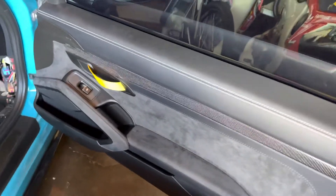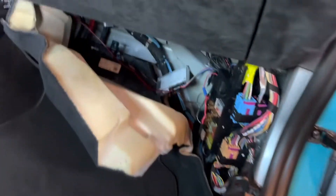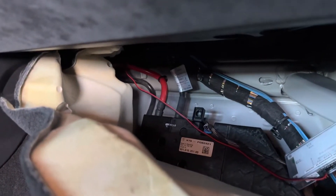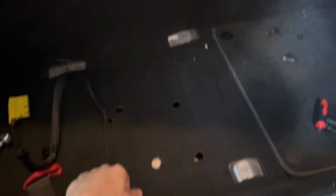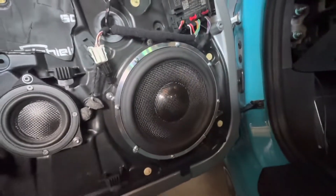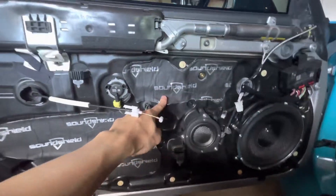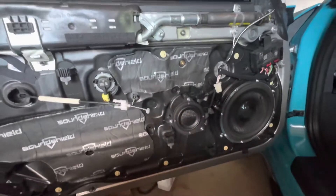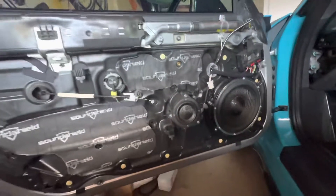I got the speakers installed and the door panel all put back together. I took out the seat to gain access to the amplifier and pulled back some of the trim to run the power and ground all the way to the connections back there. I got the mid-range speaker and the 10-inch speaker installed — fairly simple. I put Dynamat on the back of the door and on the back of the door panel, and now I'm just going to test it to see if it all works.